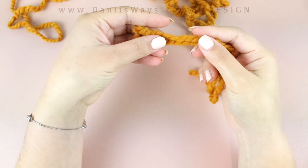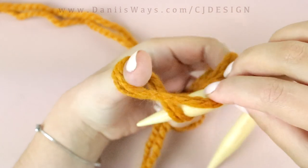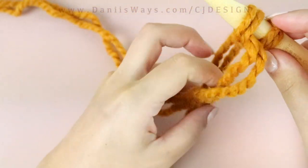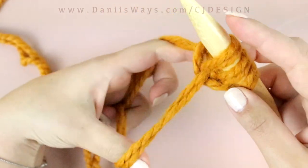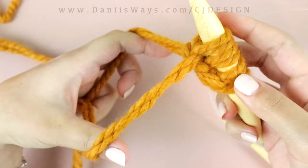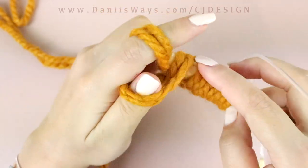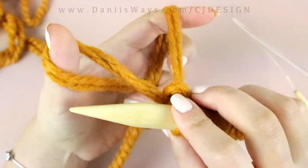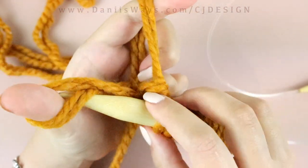To begin, we're gonna cast on with any cast-on method that you prefer. I'm using the long tail cast-on method and I'm leaving about three and a half meters of yarn to have enough to cast on my stitches. You will need 42 stitches for this pattern. I'm casting on 43 because I use one of those stitches to close and work in the round, but if you have another method you can do whatever works for you.